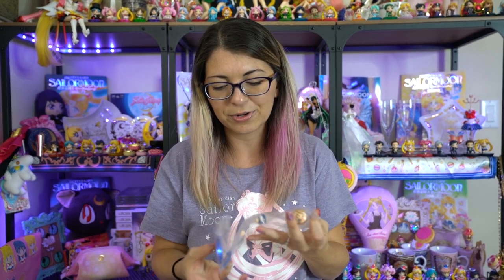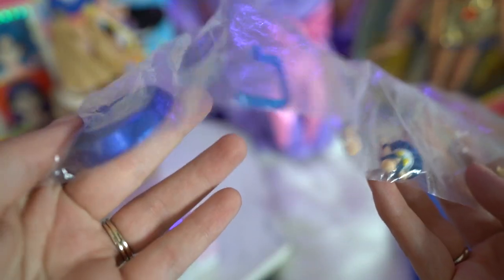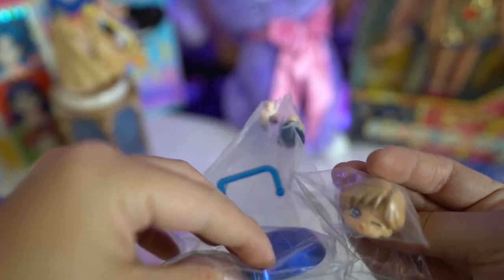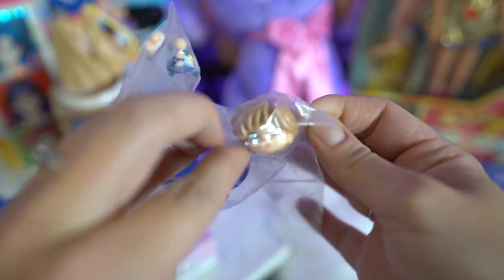I also decided to purchase this really adorable Sailor Uranus Petite Chara — she is one of the glitter line. I'm debating on purchasing all of the glitter line. I most likely will and then I'll just have the glitter line for the regular Sailor Senshi uniform Petite Charas. This is one of the only ones I have so far. She's very cute and she will be added to my collection.